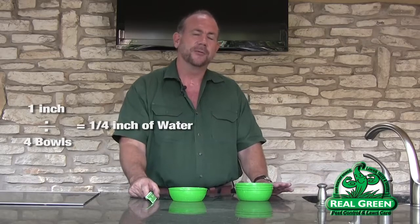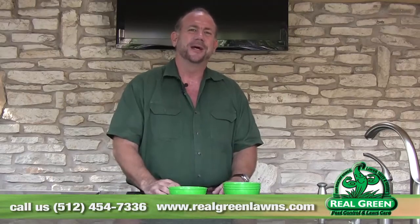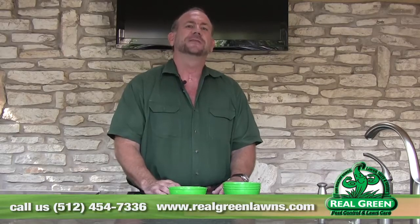So if I wanted half an inch, how long would I have to run it? 30 minutes — 15 times two is 30. That's the basics of how to measure what your irrigation system is putting out. I'm Jerry Neiser for Real Green Pests and Lawns. For more information and the written text, go to our WaterWise page at realgreenlawns.com. Or if you need help setting up your irrigation system, feel free to call us at 45 Green — 454-7336 — if you're in our service area. Have a great day.